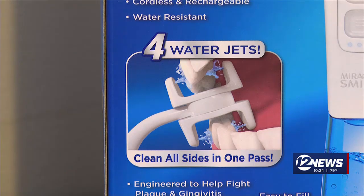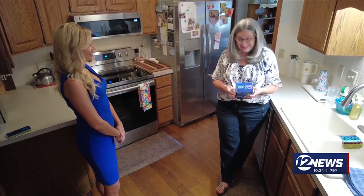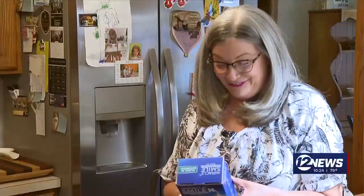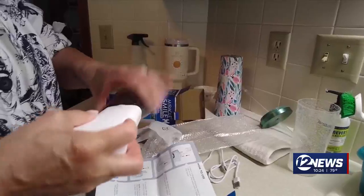The makers claim this cleans every side of your tooth in just one pass with its 360 water flossing system. Four water jets clean all sides in one pass. Those four jets are meant to remove plaque, food, and other residue faster than a normal water pick.